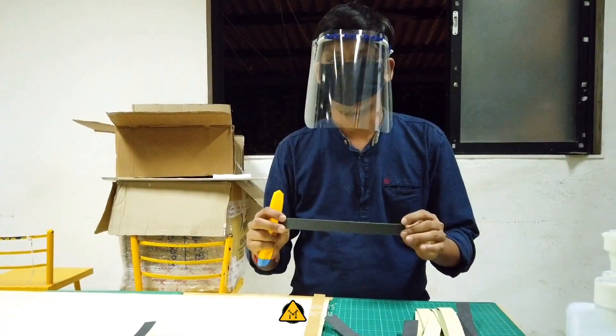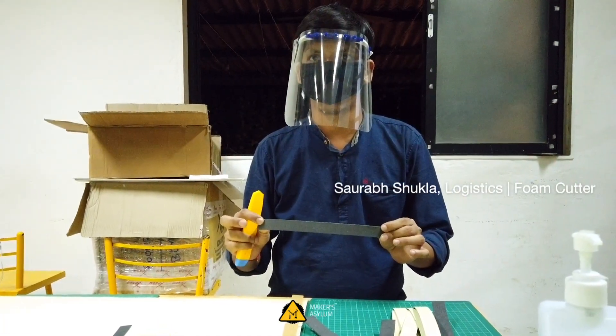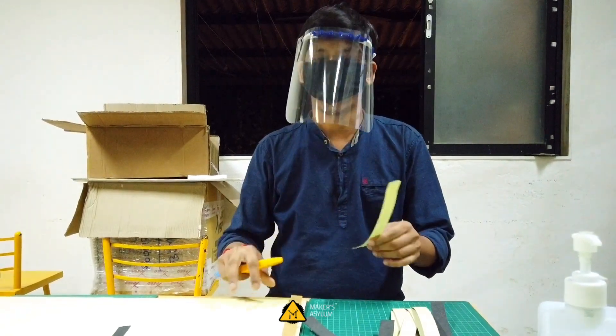This is a foam that I'm going to cut right now — it's 24 cm by 2 cm. I'll show you how to cut it.